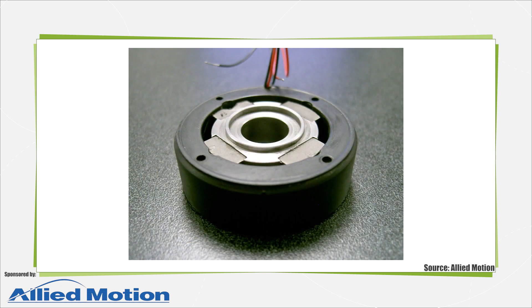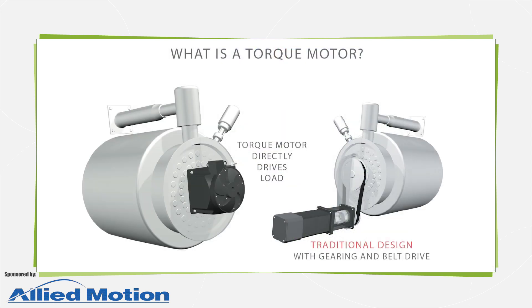Some torque motors, called limited angle torque motors, are for applications needing less than 360 degrees of rotation. Because the load connects directly to the motor's rotor with no intermediate power transmission components, torque motors are called direct drives.